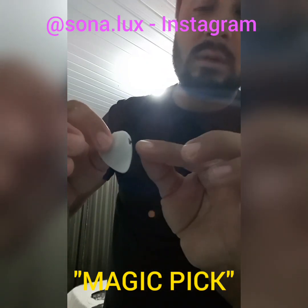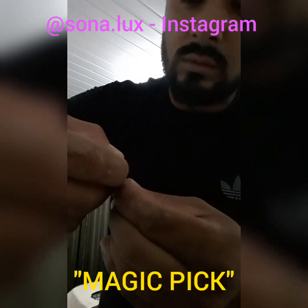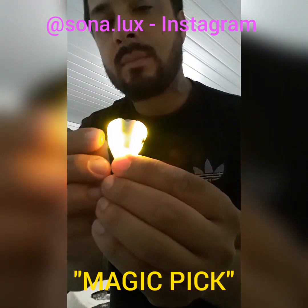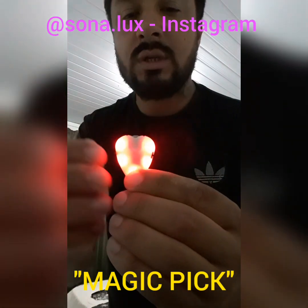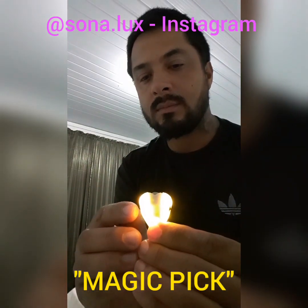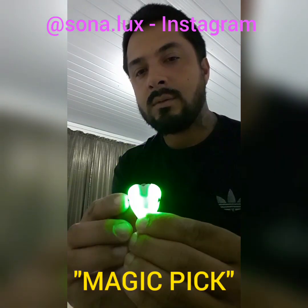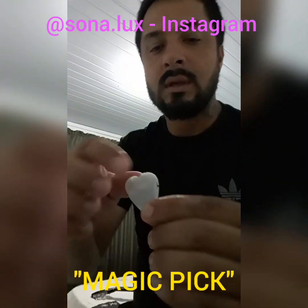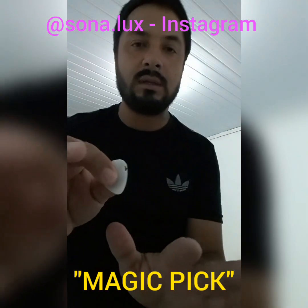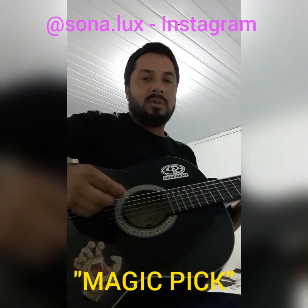I'll turn it on so that we can see what it can do. I have just turned it on on the side. And here we have — let me see what it can do, what else it can do. We have this other button here. As I press it, it will change the light effects — other colors — until it stops. But it's already turned on. When the lights go off, doesn't mean it's off, because I can play the guitar and it's gonna be flashing like this.